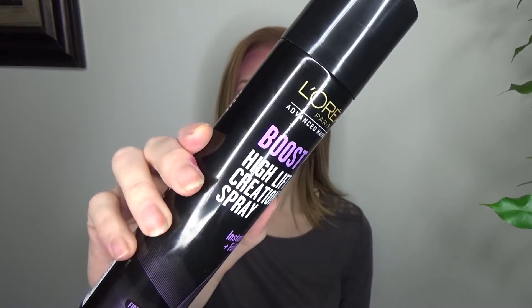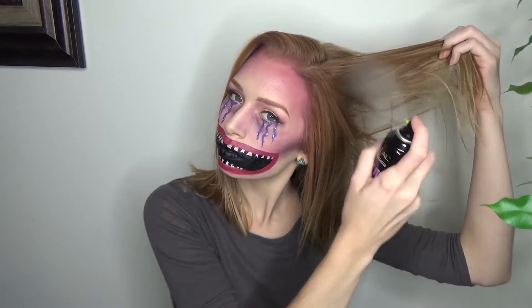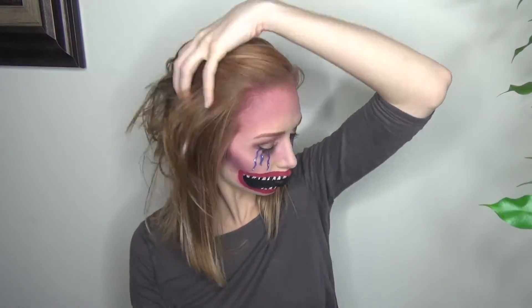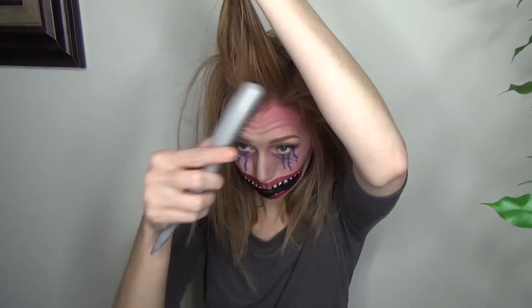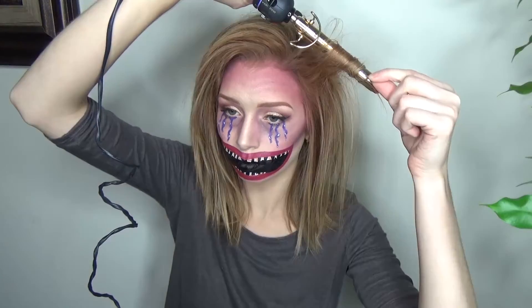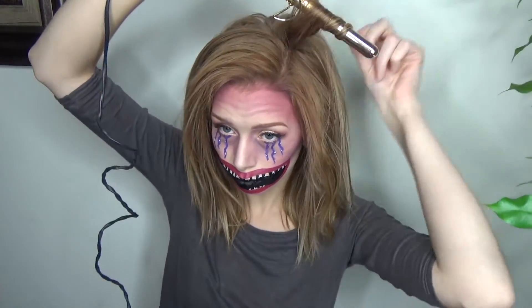I wanted to show you guys how I would do my hair if I was wearing this face paint out for Halloween. I'm starting with a texture spray because my hair is very fine and doesn't like to hold volume or texture. Taking my Goodie teasing brush and teasing comb, I'm just going to backcomb my hair until it looks wild and crazy. For some added volume and texture I went in with the Hot Tools curling iron, just wrapped some random small strands of hair and only held it on there for a couple seconds because I wasn't going for curly — I'm just going for texture.